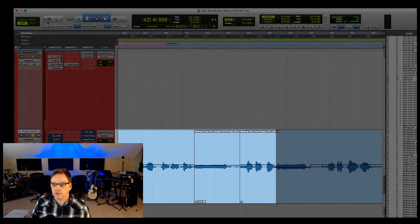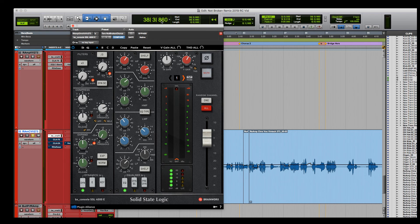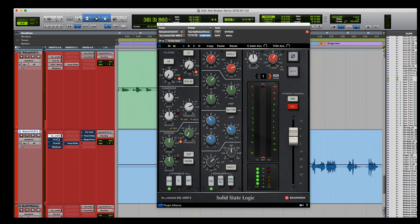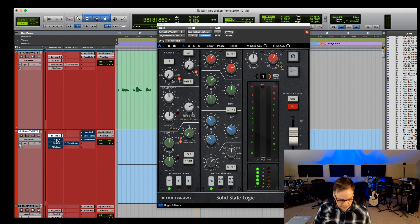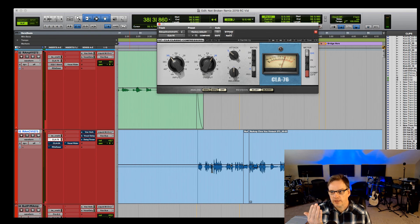Now let's engage the plugins on the pre-chorus. I'm using the Plugin Alliance SSL 4000 again — same exact settings as the verse. [Pre-chorus with SSL plays.] Then I put a CLA-76 on it as well. [Plays: 'But here I stand with makeup running down my face...'] It pulls the vocal in a little closer, which is what I want. But I want it closer yet, so I put a CLA-2A after that.